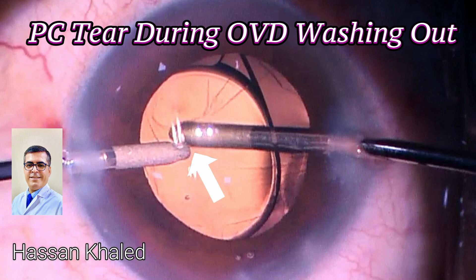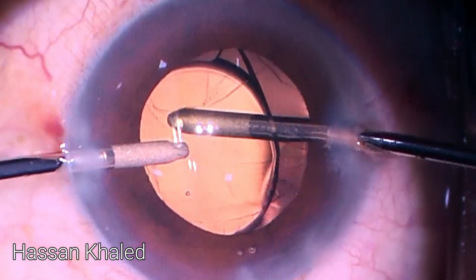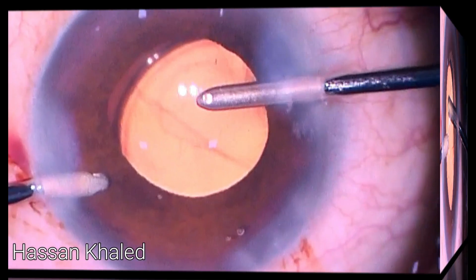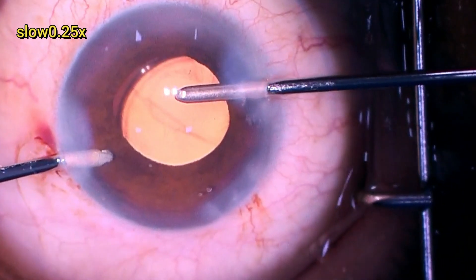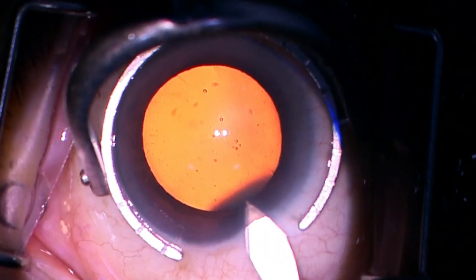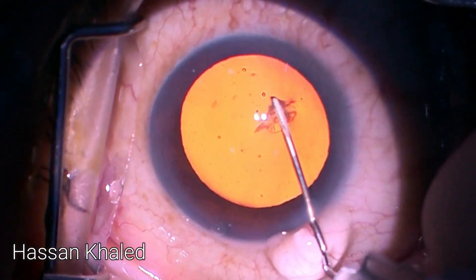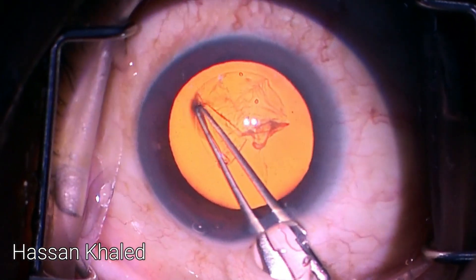A posterior capsule tear occurred during OVD washing — while washing out the viscoelastic behind the IOL, a posterior capsule tear occurred which subsequently enlarged during continued irrigation of the anterior chamber. This raises the question: should we leave the IOL in place, or extract it and perform an anterior vitrectomy, replacing it with a three-piece IOL?